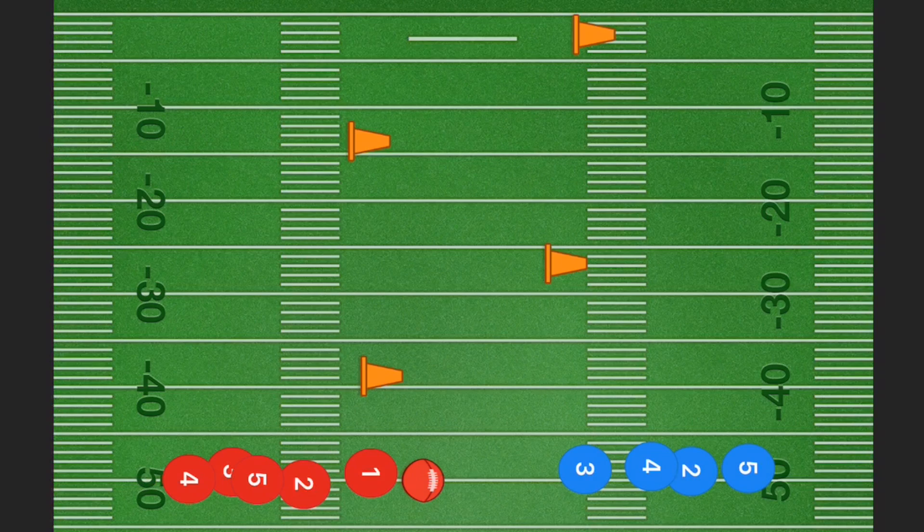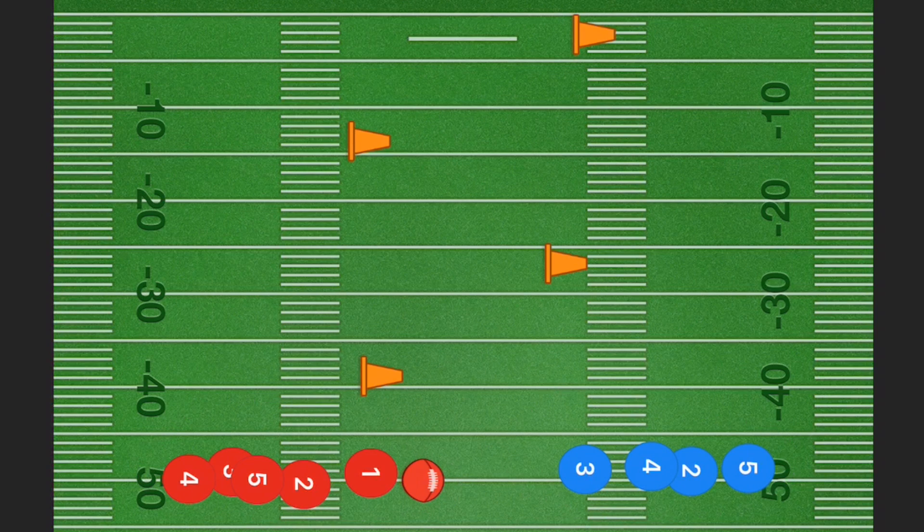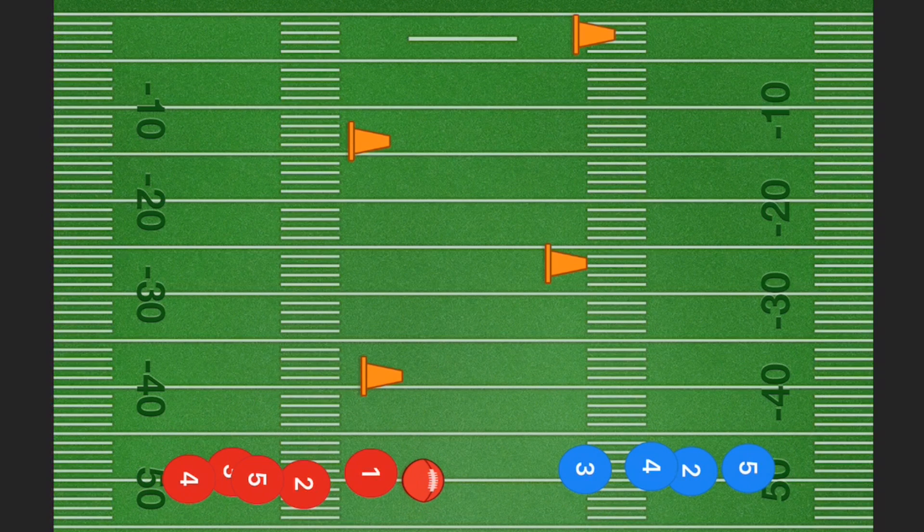In this first drill we're going to have a quarterback line and a receiver line. The receivers are going to run past each of these pylons, and when they come up to each pylon I want them to do a quick stutter step before they change their direction.